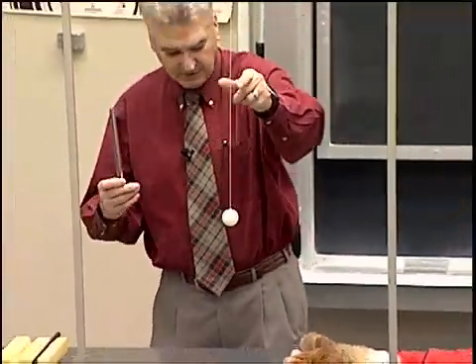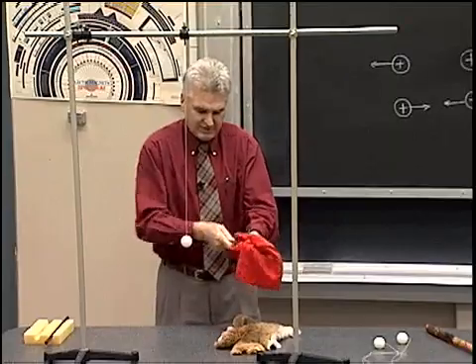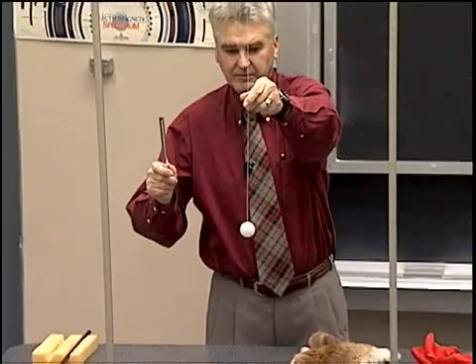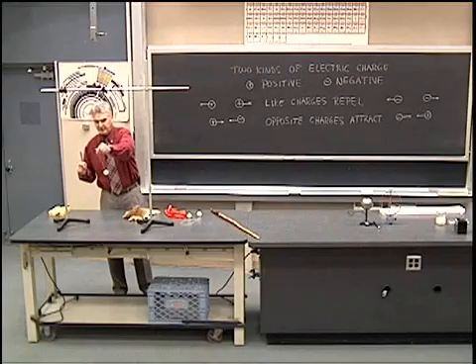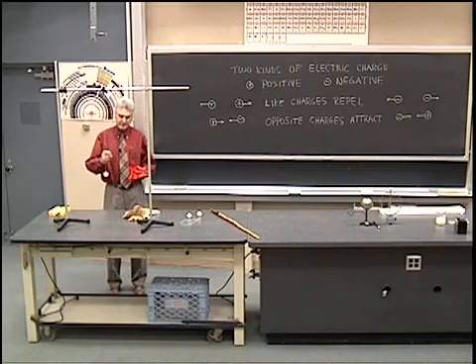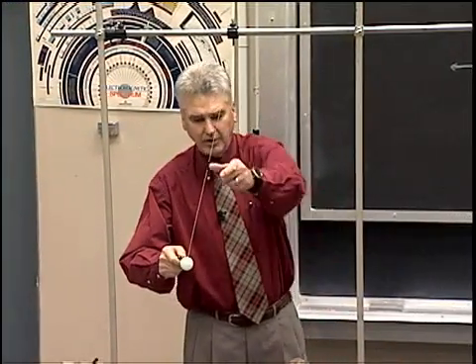Now, if I take a glass rod and rub it with the silk, we're going to see something just a little different. We're going to see that the glass rod is positively charged and it attracts the negatively charged ping pong ball. What happens is when we rub glass and silk together, the silk gathers electrons from the glass, leaving the glass positively charged, and it therefore attracts the negatively charged ping pong ball.